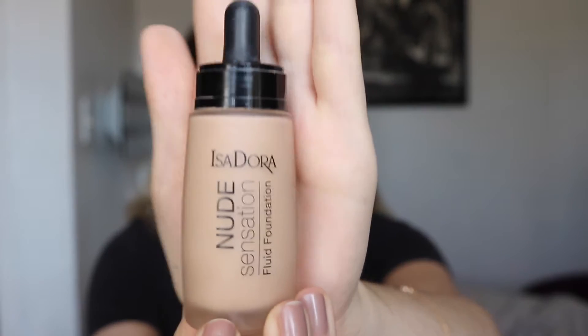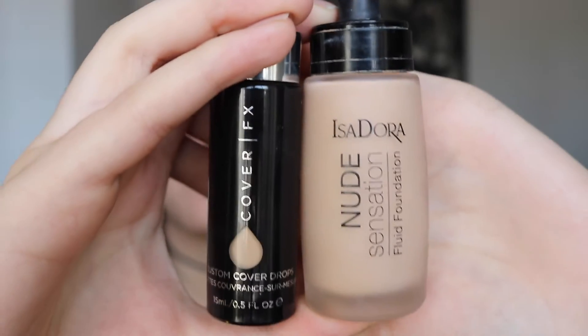First off we're going to be using some primer — I'm using the Rimmel Stay Matte Primer, just placing that all over my face. For foundation I'm going in with Isadora, placing a little bit of product on the back of my hand and blending it out with a Real Techniques brush doing circular motions. I'm also mixing the Cover FX foundation with Isadora just to get fuller coverage.